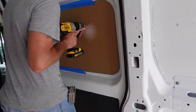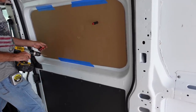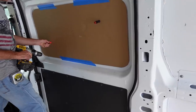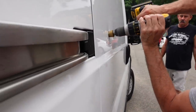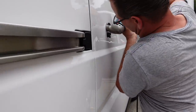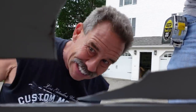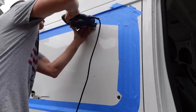We got started on the biggest window first. We placed the template we made in the right spot on the inside, and drilled a couple of holes in it to mark the spot accurately. We moved the template to the outside and traced it. Then we drilled a big hole in the van so we would be able to fit the saw in to cut it out. We taped along the edges so we would know where to cut, then using a jigsaw, we started to cut around the edges.